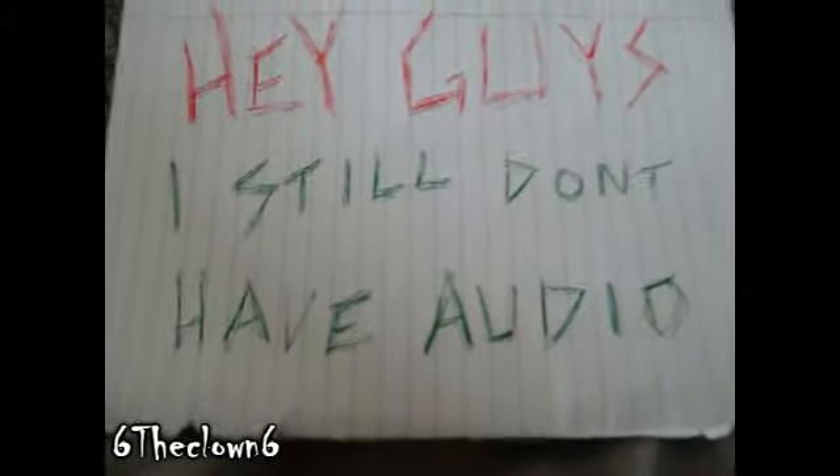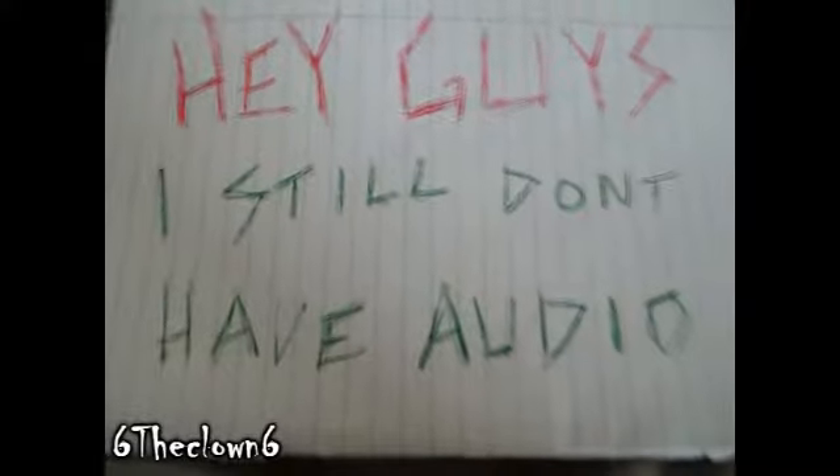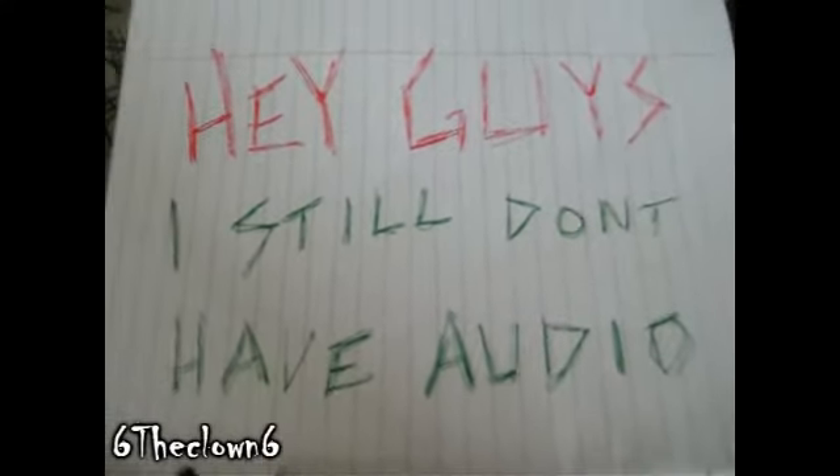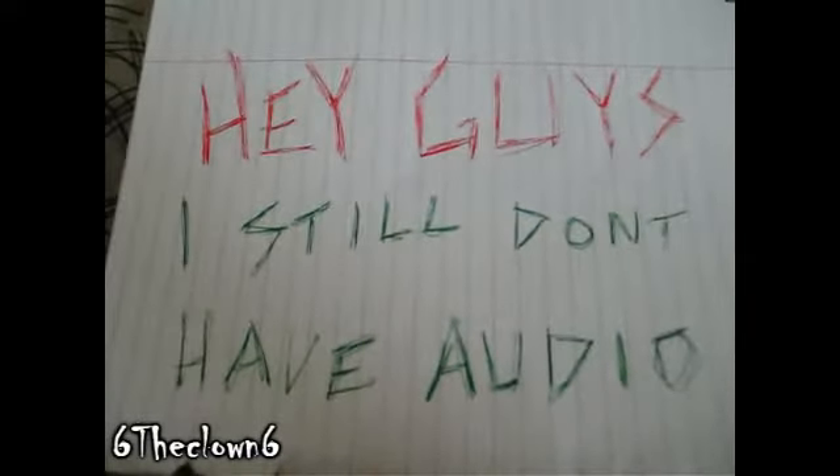Hello guys. I still don't think I have audio — the audio driver is sort of working. I did hear Mike Marker speak in his clean video and then I lost the audio again. So if I have audio, ignore this part.